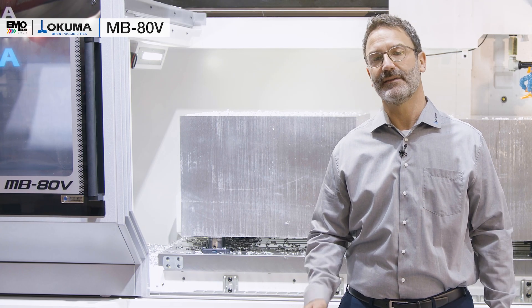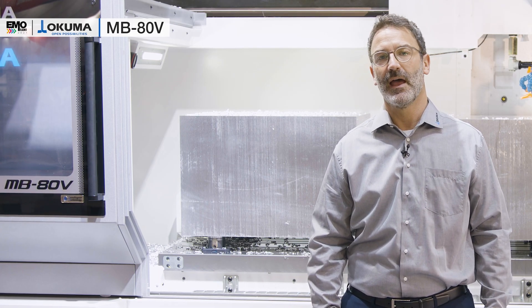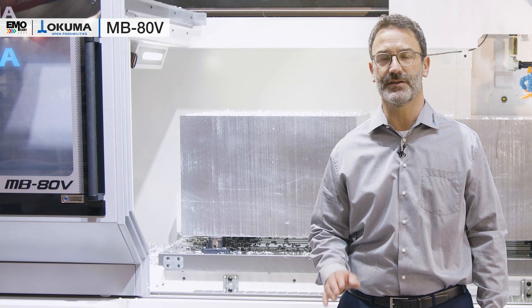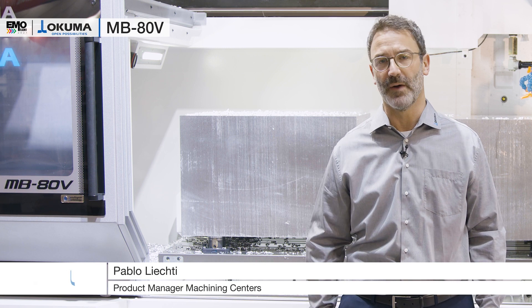A friendly welcome at the booth in Milano. We are proud to show you our newest highlights and technologies so that you can feel the magic of Okuma. My name is Pablo Lichty and I'm product manager for the machining centers.